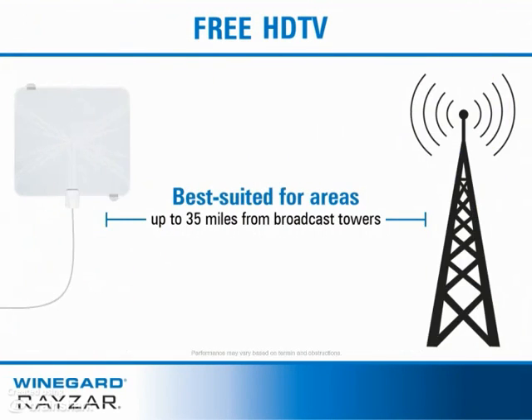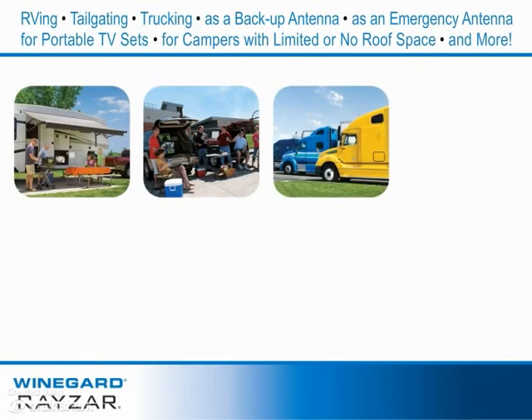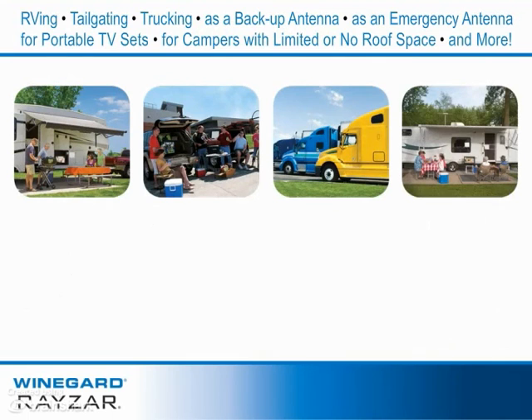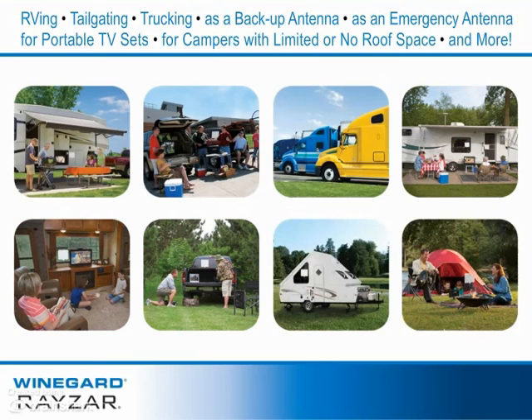The Razor antenna is best suited for areas up to 35 miles from broadcast towers and is ideal for RVing, tailgating, trucking, or as a backup antenna, an emergency antenna for portable TV sets, or for campers with limited roof space.